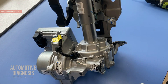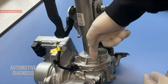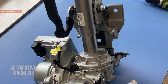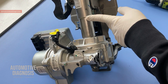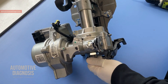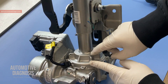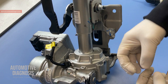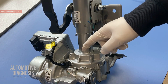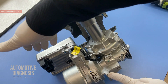When you have EPS, these are all the components. What happens when you're in the car: when you turn the steering wheel, you turn the steering column, and the steering column goes directly into this part, which is a sensor we call the torque sensor. This shaft goes all the way through the torque sensor. When I turn the steering wheel, I'm rotating this shaft, and the torque sensor — located under this cover — measures the direction of rotation and how much torque is being applied.